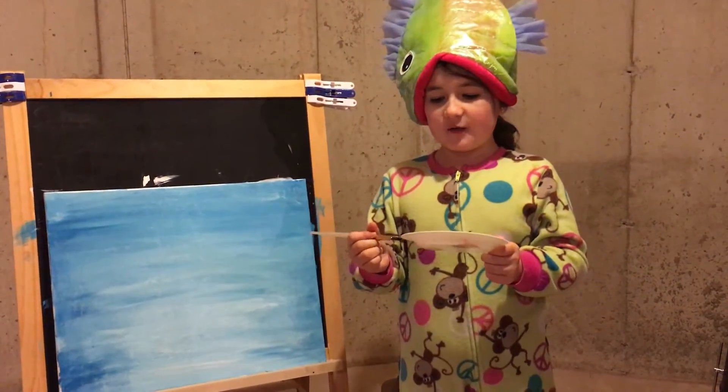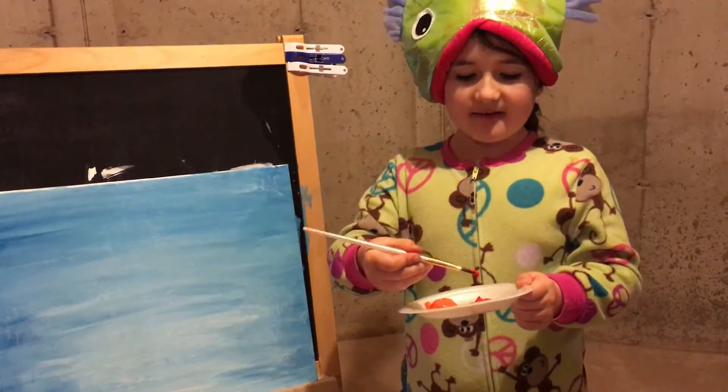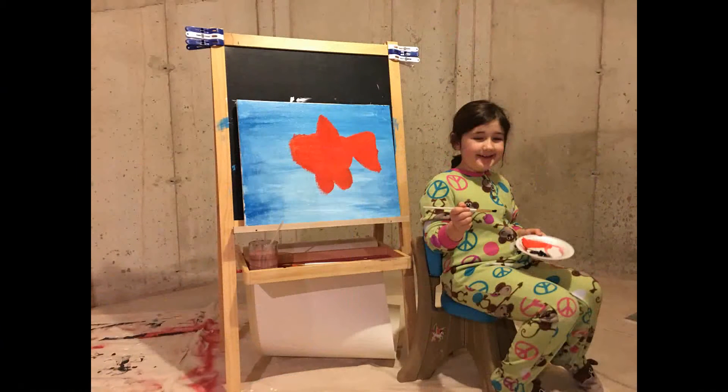Now we're going to be using a 3/8 filbert, red and orange. Mix them together and let them look like this. My dad made a mistake. Paint your fish just like this.